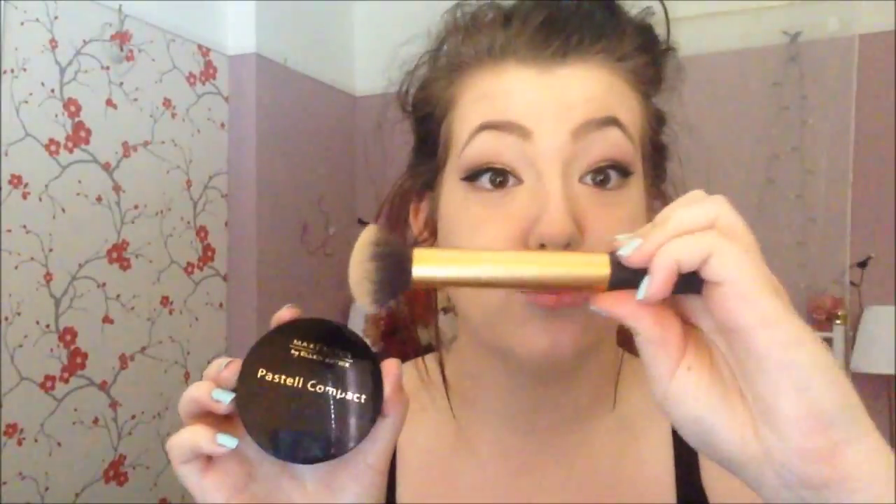Now I'm taking this Primer and Set mattifying setting powder and putting it under my eyes to set the concealer and stop any creasing. I look up sometimes just to make sure I'm not causing any creasing when putting the powder on — that's a good tip. Also when putting your concealer on, look up as well so it doesn't set into the creases. Always look up when applying it under your eye.